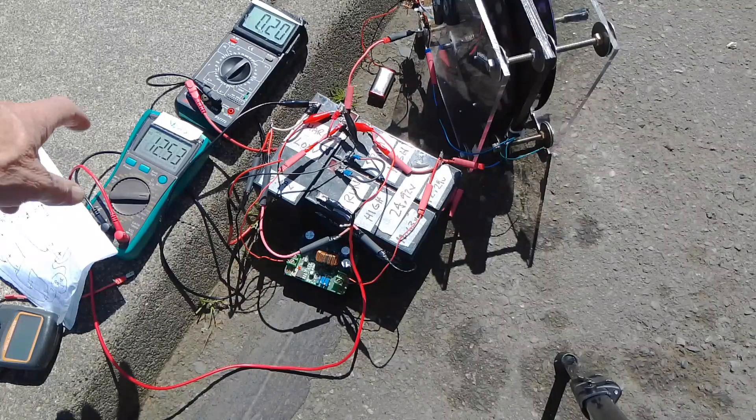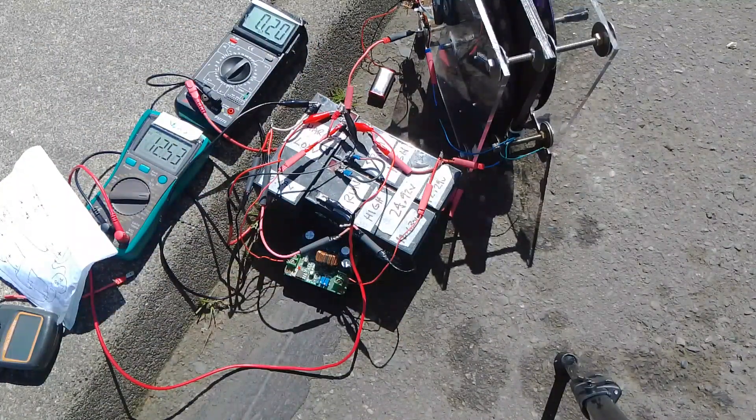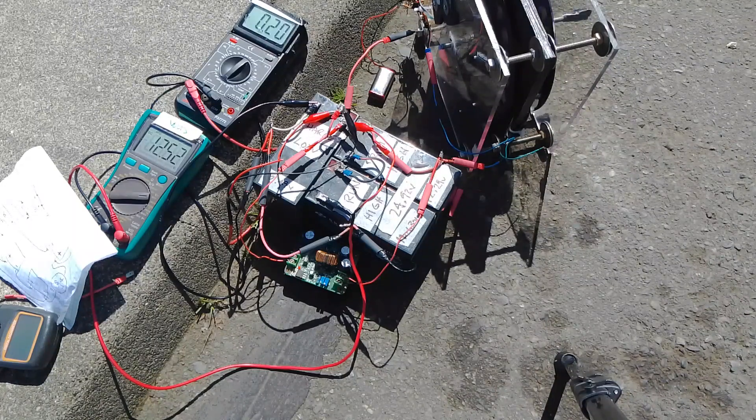The voltage across the battery that gets the charge from the 24 volts on top is now 12.52. The low side voltage just dropped to 12.51 — I'm probably pulling too much out of the low side charge battery to recharge the top one.